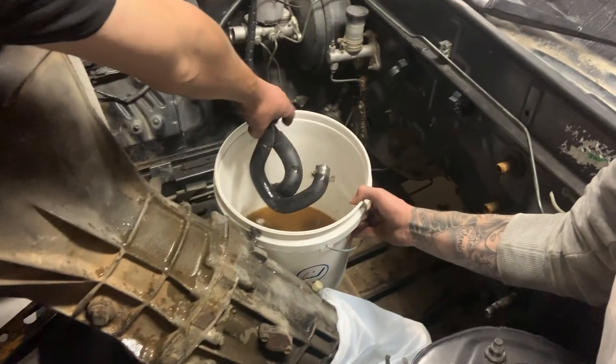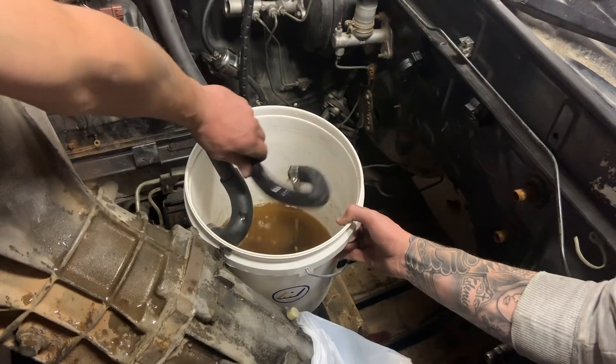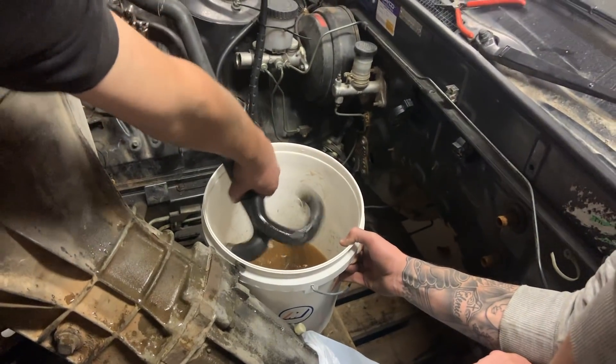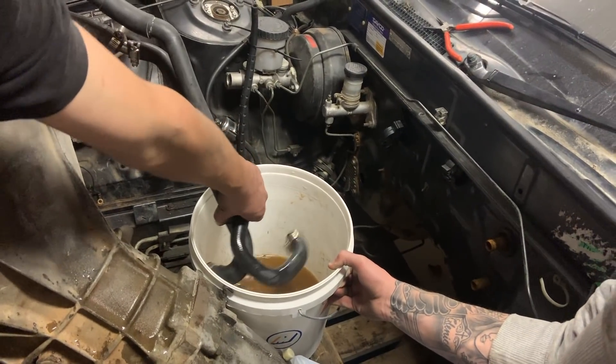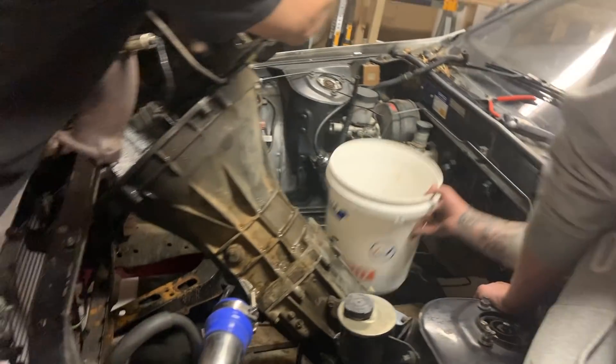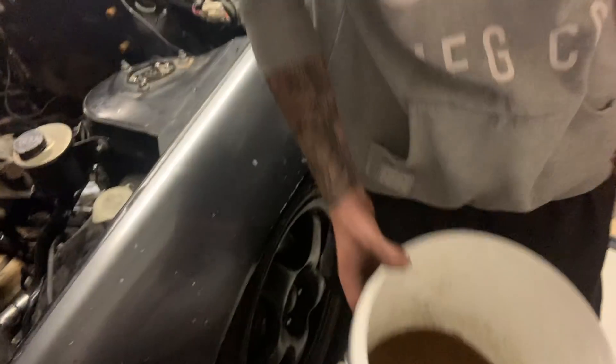There's twigs and shit in there. Looks like there's leaves and crap inside the water system in this motor. Someone must have filled it up out of their gutter. And look how brown it is - that's terrible.